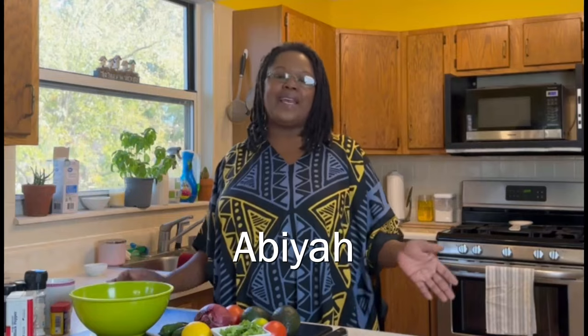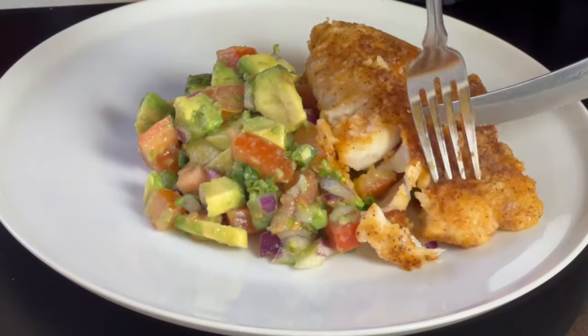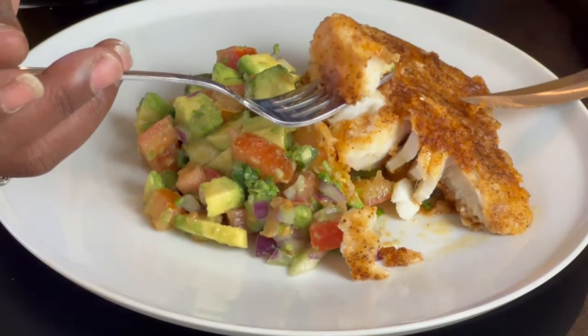Hi friends, welcome back to the channel. If you're new here, my name is Abia, and today I am making you guys a simple and easy recipe that you can easily prepare on a work week. Today I am making pan fried cod fish with an avocado salsa. This is a simple and easy recipe that should take you probably only about 20 minutes or so to cook.